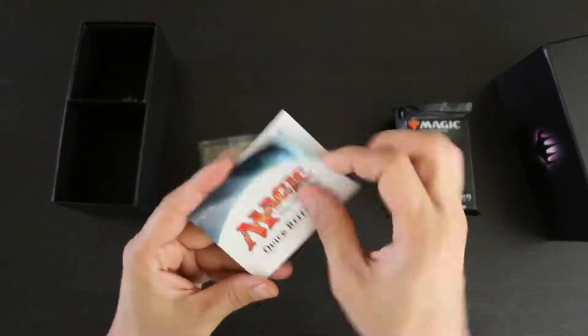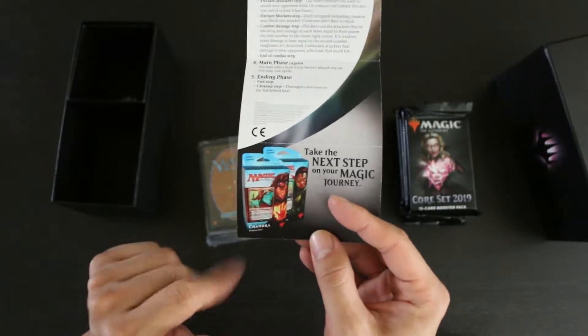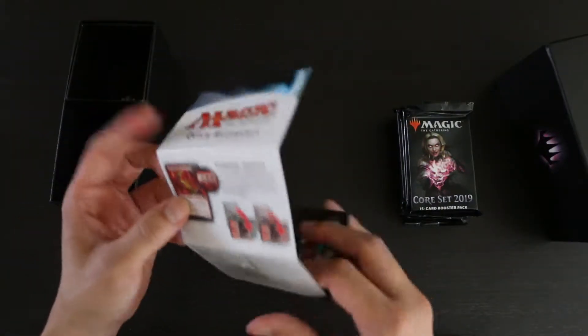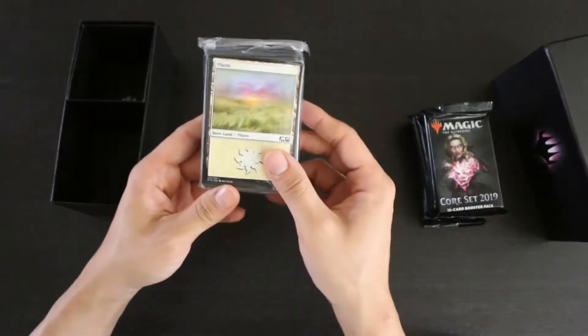This is the Quick Reference card, and it appears to be the same Quick Reference card that was produced for the Kaladesh block, so it's a bit old. But Magic hasn't significantly changed since then, so I guess that's alright — though this is of minimal use. And you have your basic land pack, so let's open it up and take a look inside.